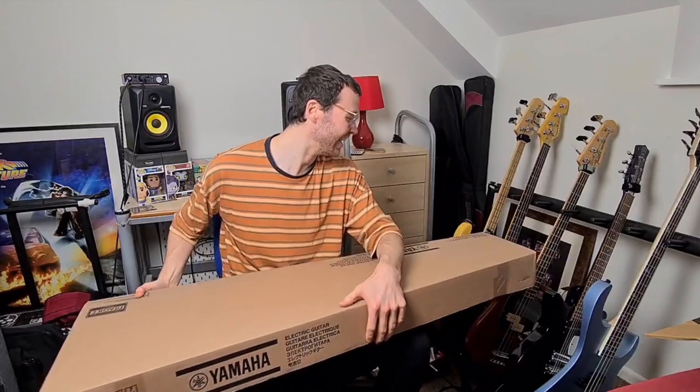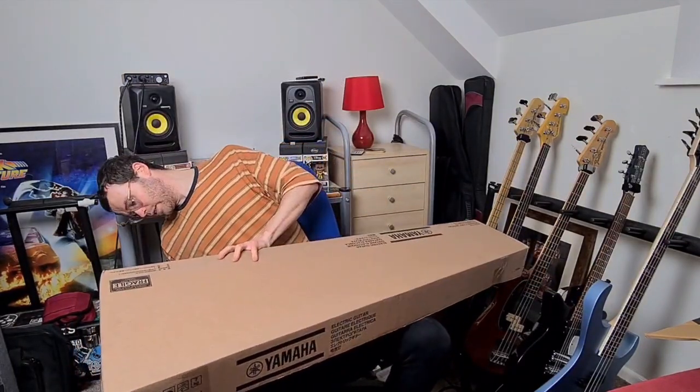This room is just becoming a room full of basses and boxes, and I have zero complaints about that. Let's open this puppy up.